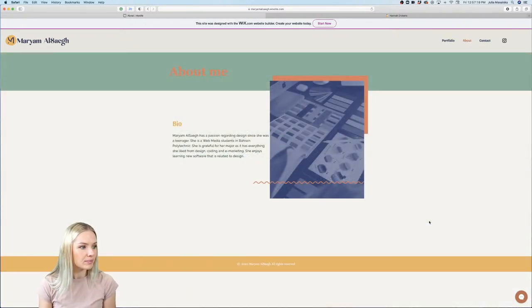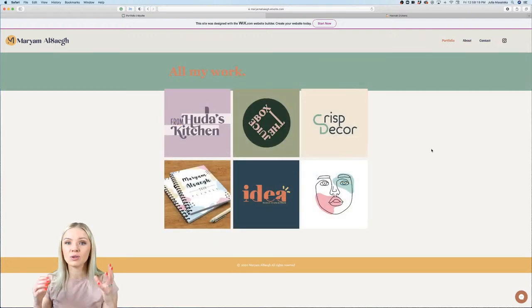Mariam, looking at your about info — passion for design since she was a teenager, she's a web media student in Bahrain Polytechnic, grateful for her major covering design, coding, and e-marketing. The text goes very close to the picture, so pull it a little away from the image. For being a student, you already look really professional. Work on presenting designs larger — zooming in and out to show details more clearly.